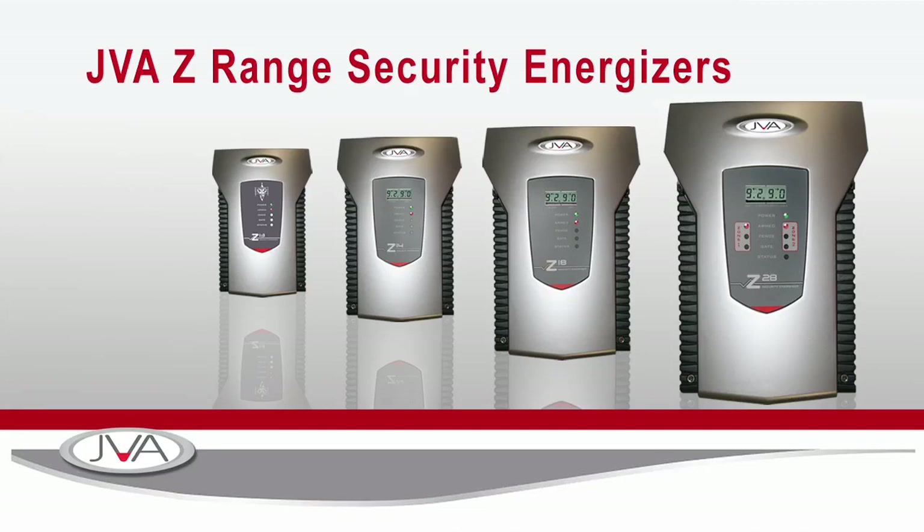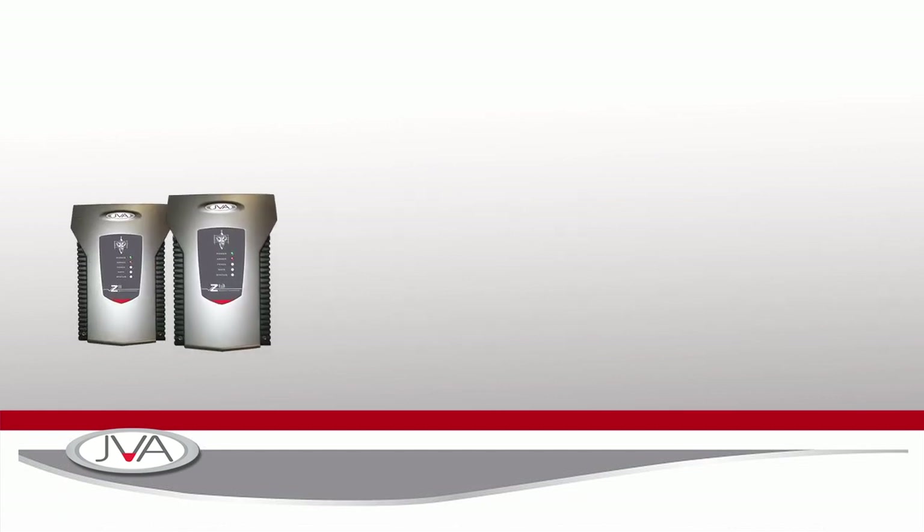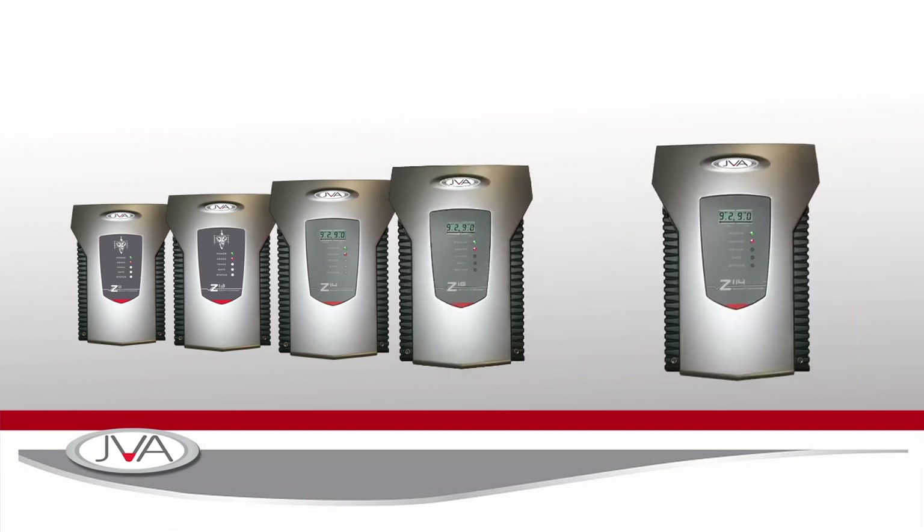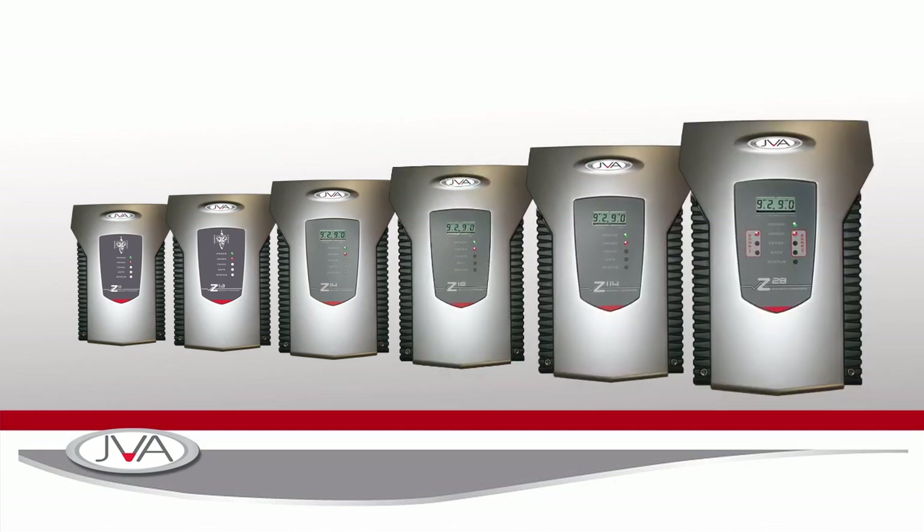The JVA Z range of security energizers. The range currently consists of a Z11, Z13, Z14, Z18, Z114, and a Z28 energizer.